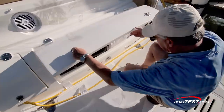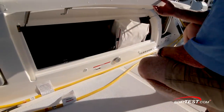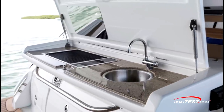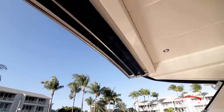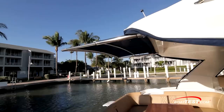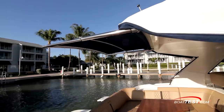Just ahead is transom storage beneath the hatch held open with a gas assist strut, and we'd like to see this hatch open much wider. An optional transom gourmet station is available for outdoor cooking with a grill, sink, and storage drawers. Just above are two speakers. A short-shade retractable awning can be automatically extended from the back of the standard hardtop with the push of a button, providing added protection from the elements on those hot, sunny days.